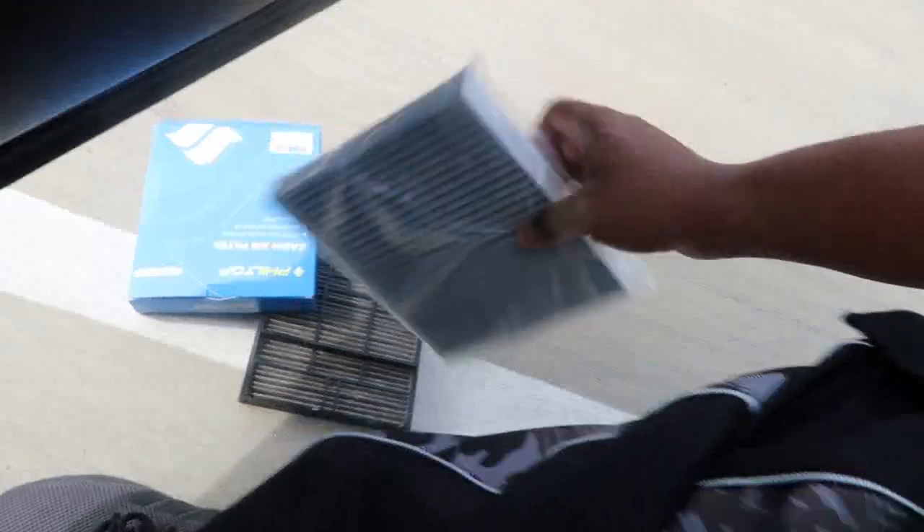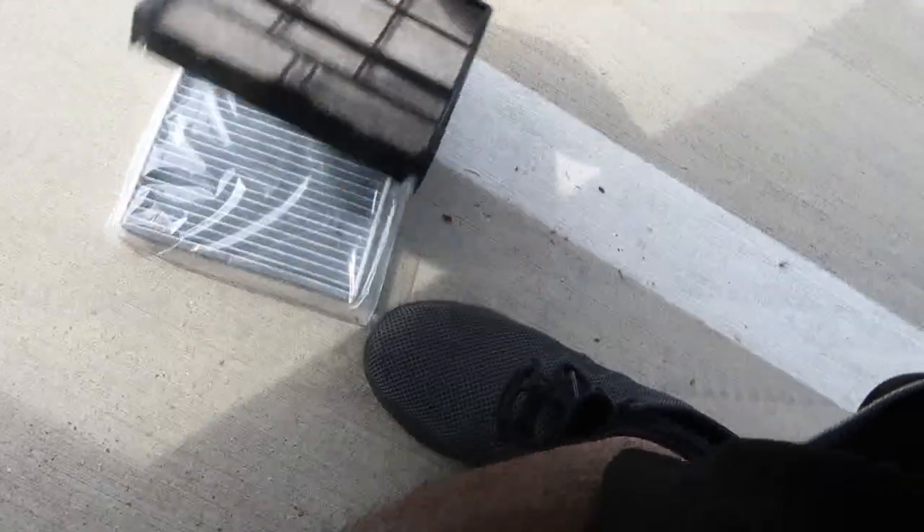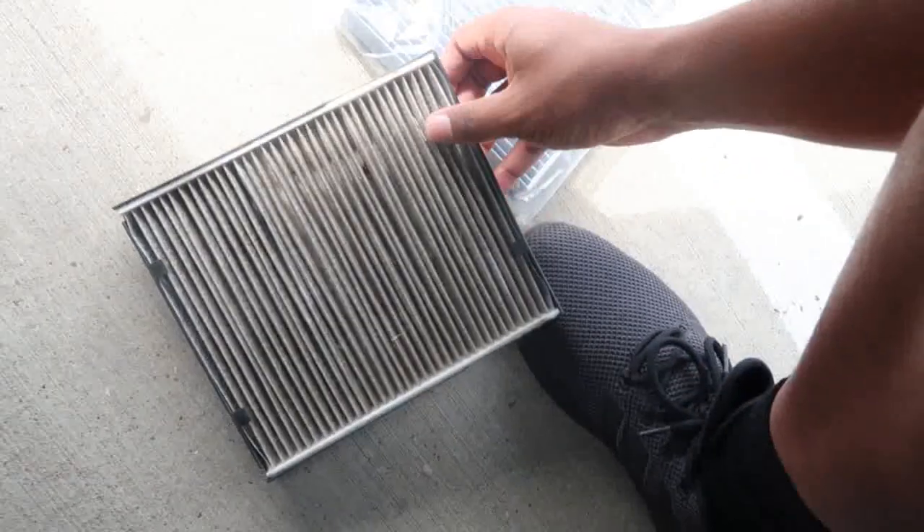You can definitely see a difference between the old one and the new one — this one looks pretty new. Hopefully this fits, let's see. Yeah it should fit hopefully. So basically I guess you gotta take this little whole thing out, and then you put the new one in. Yeah, it's pretty dirty.